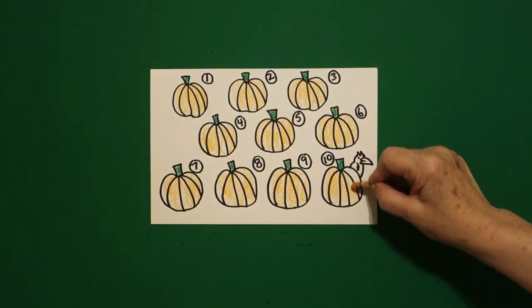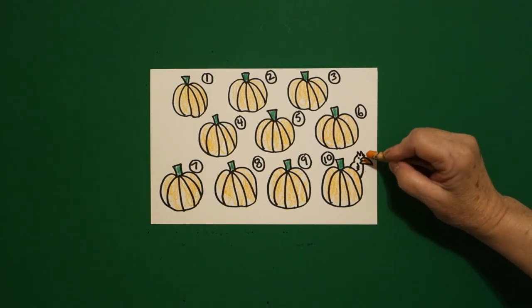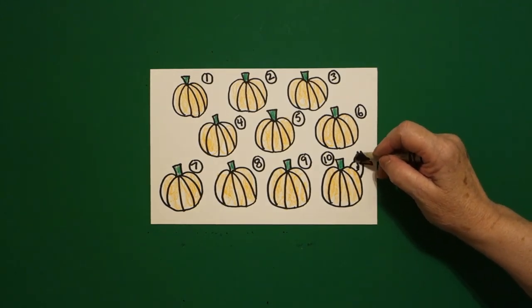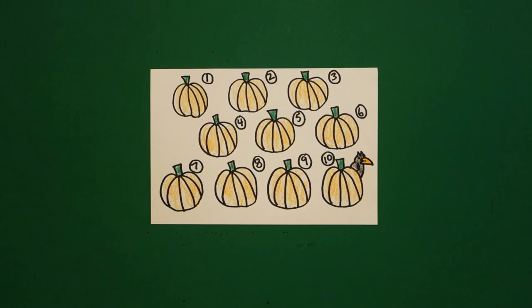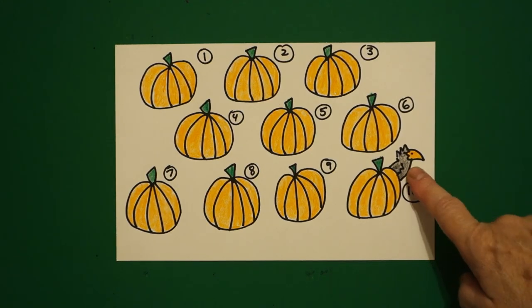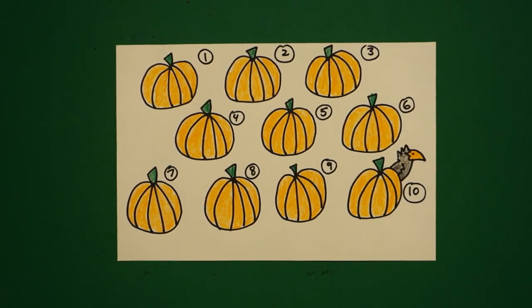Ten little pumpkins. Now come up and color in my crow's nose — I should say his beak. Take a black and lightly color in your crow. Don't color him so dark you can't see him, but he should be black. Here are my ten little pumpkins all colored in with a crow. Bye-bye, thank you.